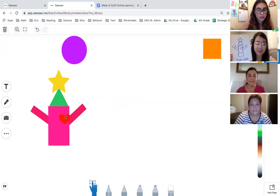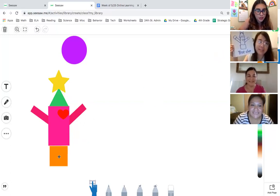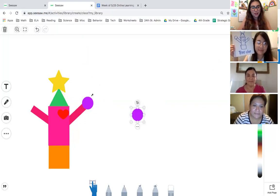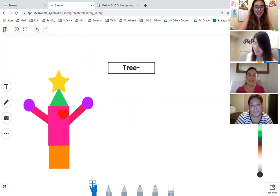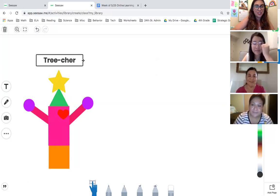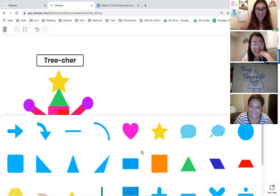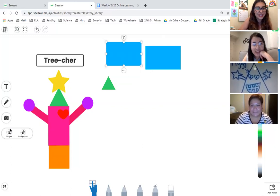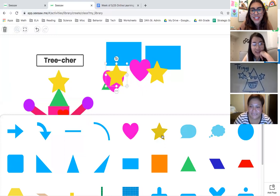She had a square — I drew that one, not so well, but I tried to use all the shapes. Then she did two circles for the little hands. I love her beautiful Treacher! Now, Miss Hernandez, do you want to share yours? Sure! I created a monster out of a triangle and I named her Triggy.